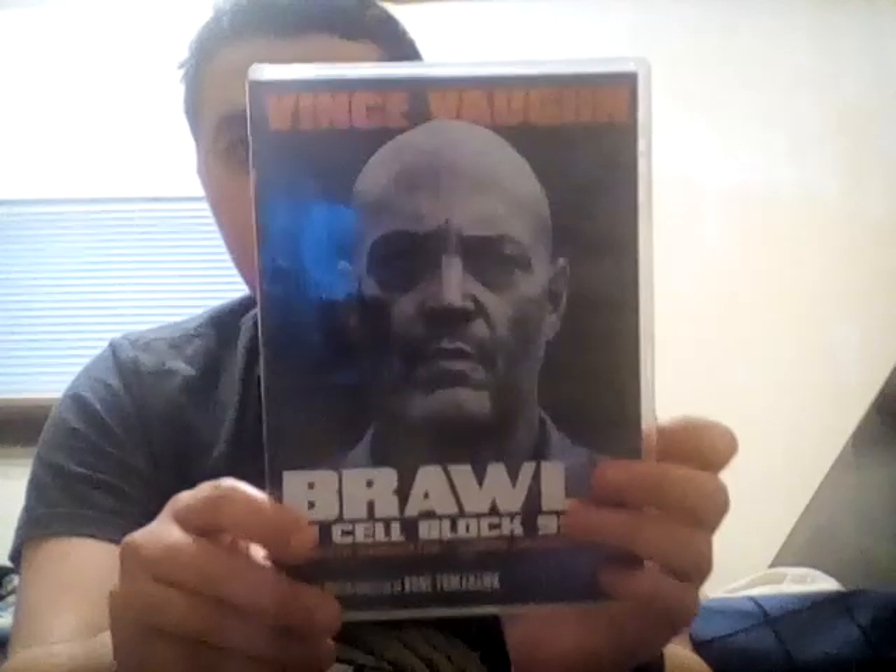Hello everybody, it's Tom and Jerry Fan 64 here. I'm gonna do this video quick because I have a bit of a headache. I'm gonna do a movie review of the Vince Vaughn movie called Brawl in Cell Block 99. I finally watched all five of the movies I got five or six days ago. I gotta tell you, this was one hell of a great action movie.